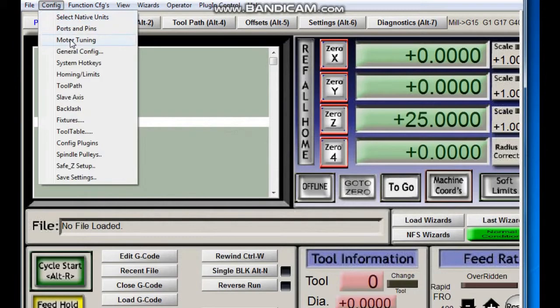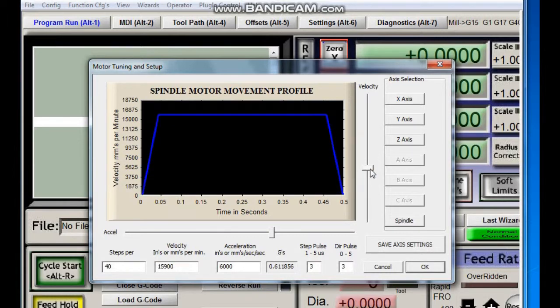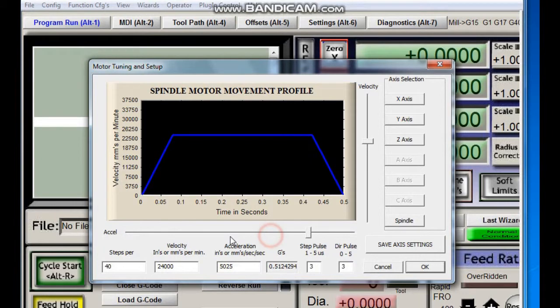Motor tuning. We will set it based on our spindle rating speed of 24,000 rpm. You can change the limit speed as well as the acceleration rate. In our case we will set speed to 24,000 and acceleration to 6,000.